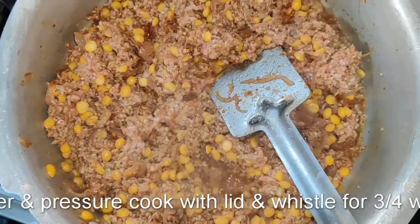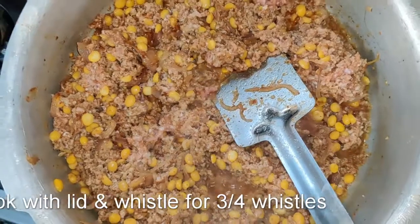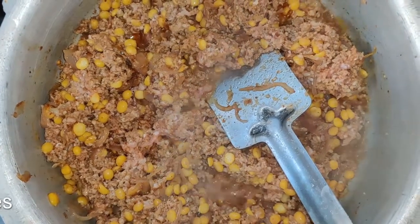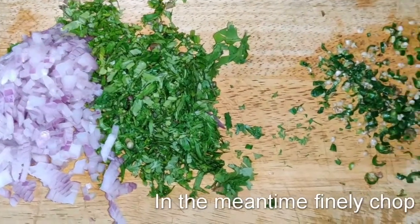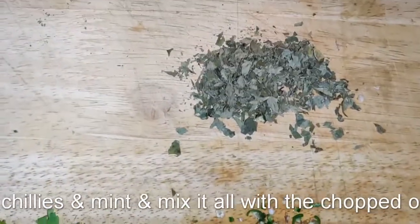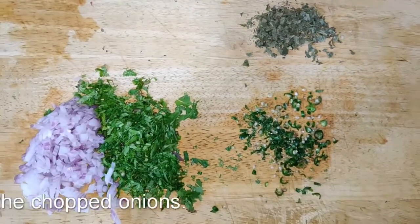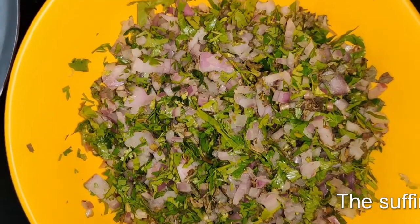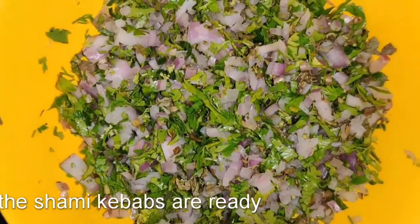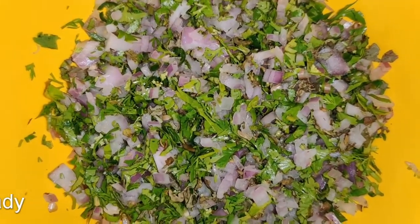Once the mixture is more or less seasoned, cover the pressure pan and give it a three to four whistle cook on a medium flame so the mutton becomes tender. While that is cooking, finely chop onions, coriander, some crushed or chopped mint leaves, and green chillies. Mix all of this together and keep it aside for the stuffing of the kebabs.